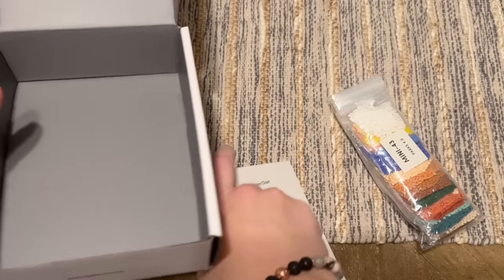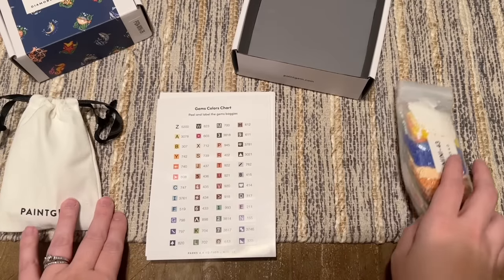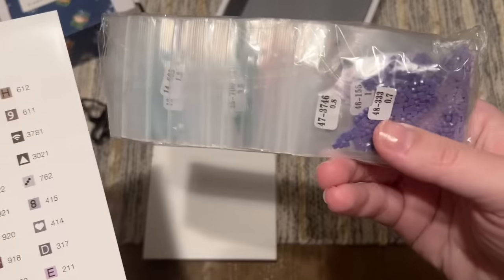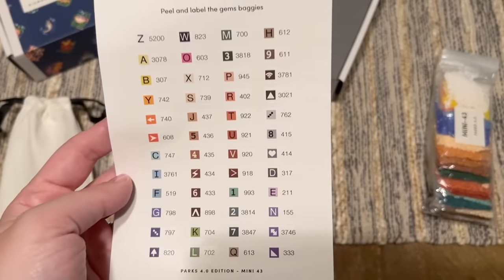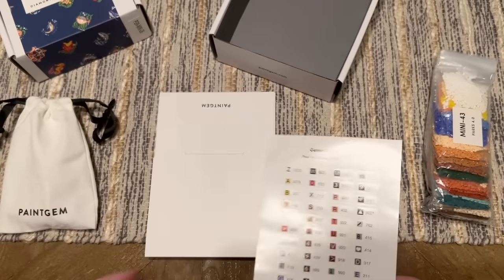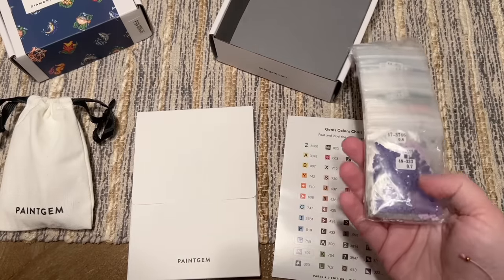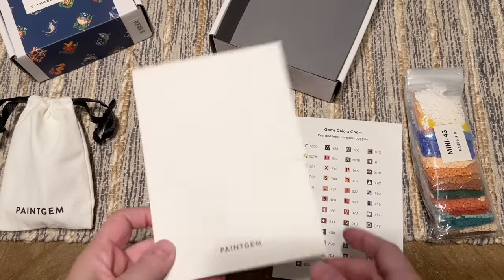So that's the toolkit. We have our diamonds, which we'll look at in a bit. We have a color chart with pre-cut stickers you can peel off to label your diamond baggies by color. The way I actually used it was more like a walking legend — I set it next to me when working on a canvas and referred to it that way, hunting for the number on the bags instead. You could go either way; it's nice to have the option.